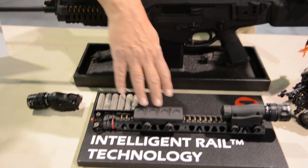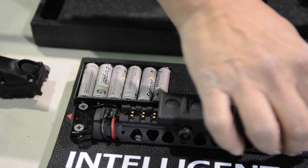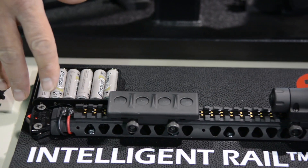This battery pack, as you can see from the spread board, would basically then power the rail. Along this rail I can introduce as many accessories as I want.